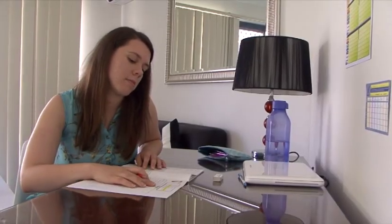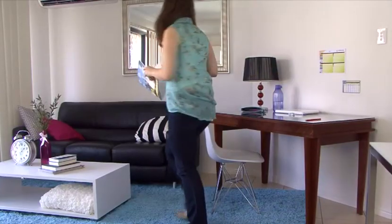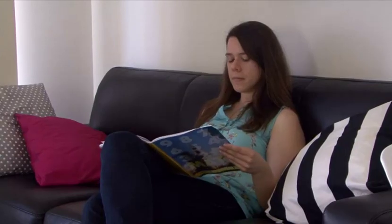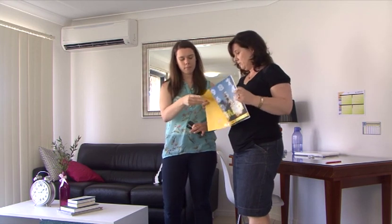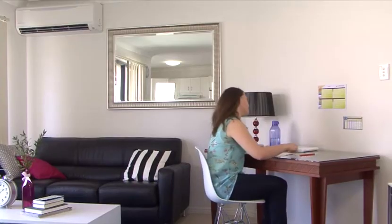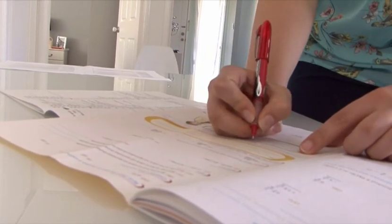There is one final formative test at the end of the PACE called a self-test, which tests students' understanding of the whole PACE. Many students prepare for the self-test by reviewing the checkups before notifying the supervisor. The student should notify the supervisor when they are ready to take the self-test. The supervisor then signs the self-test and staples the rest of the PACE together, leaving only the self-test free, to prevent the student from looking back in the PACE for answers. The student should then take the self-test and score in the usual manner, but a result should be recorded prior to correcting any mistakes.